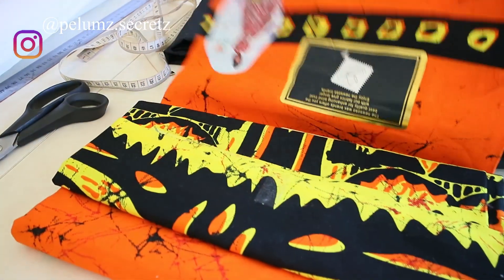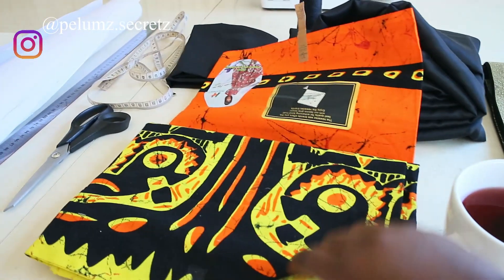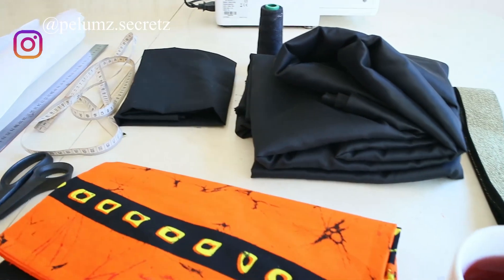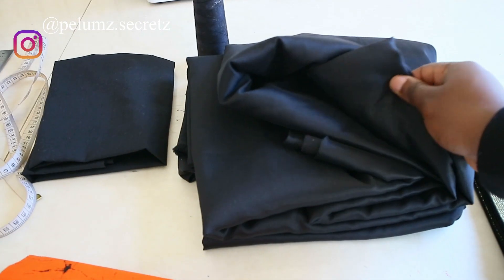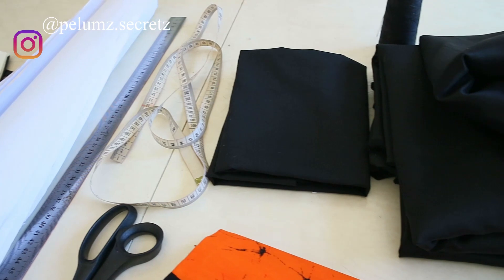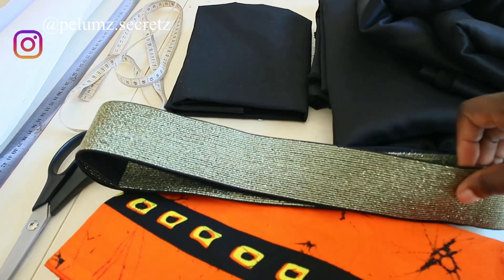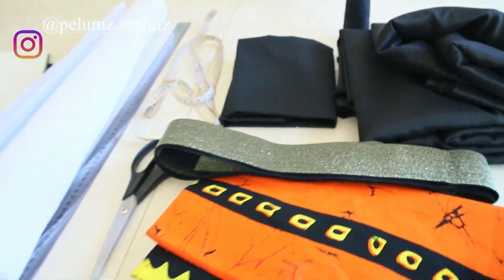The materials needed for this skirt are pattern paper, a ruler, and your other pattern-making tools. You also need your measuring tape, pins, and fabric of choice — I'll be using black satin fabric and one meter of orange Ankara as an accent fabric. You also need lining for the inner skirt, matching thread, the sewing machine of course, and this beautiful gold thread elastic band or any other elastic band you can find.